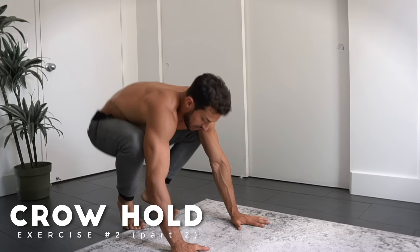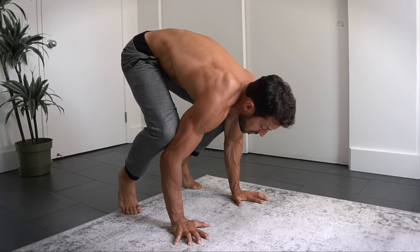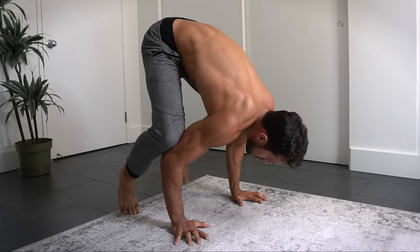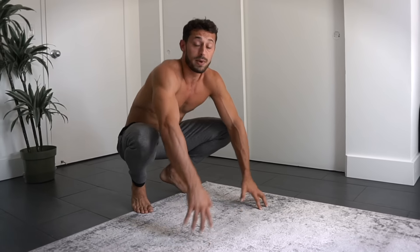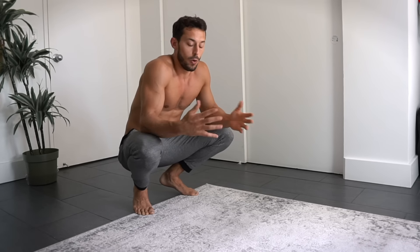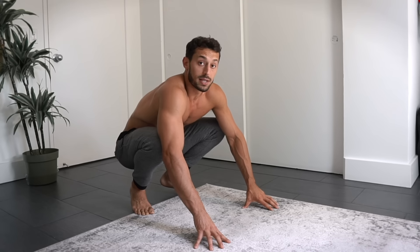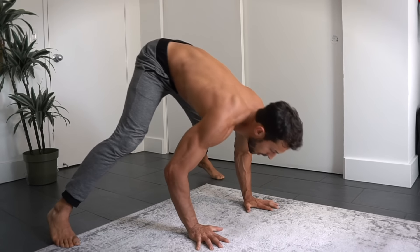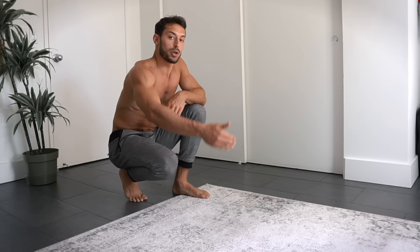I'm not the biggest fan of headstands because they put pressure on your spine and don't teach you to balance all your weight on your hands, but it's a great progression to the crow hold, which you might know from yoga. Your knees go on the back of your elbows, get up on your toes, and slowly sink your weight forward — hands really gripping the ground — then take off one foot at a time. This builds the forearm strength necessary for adjusting in a handstand, and eventually you can progress to a full handstand push-up.